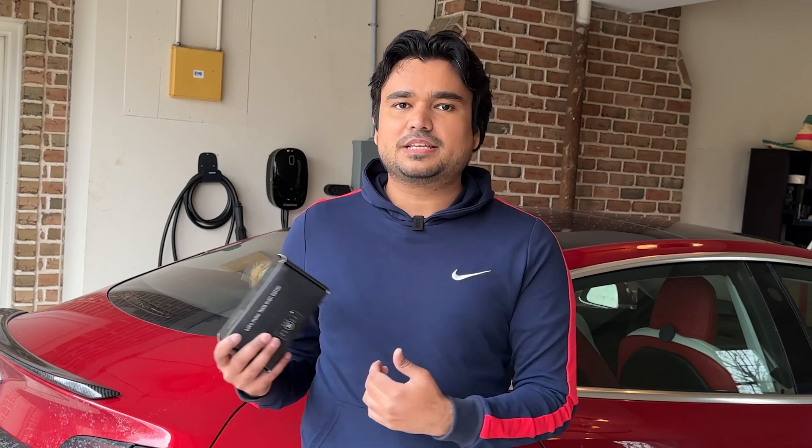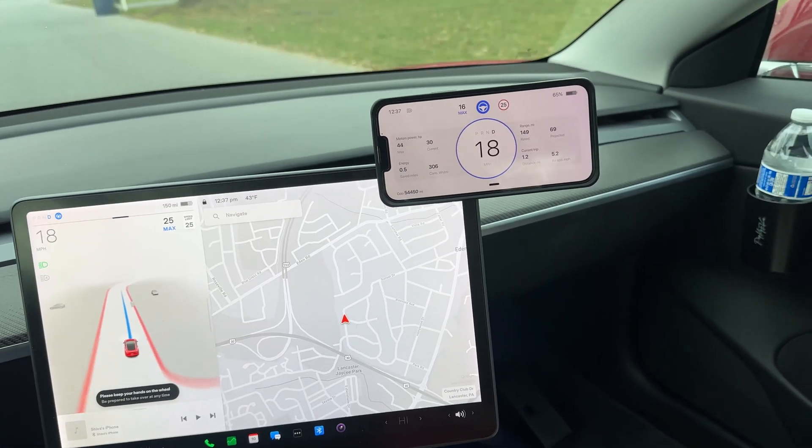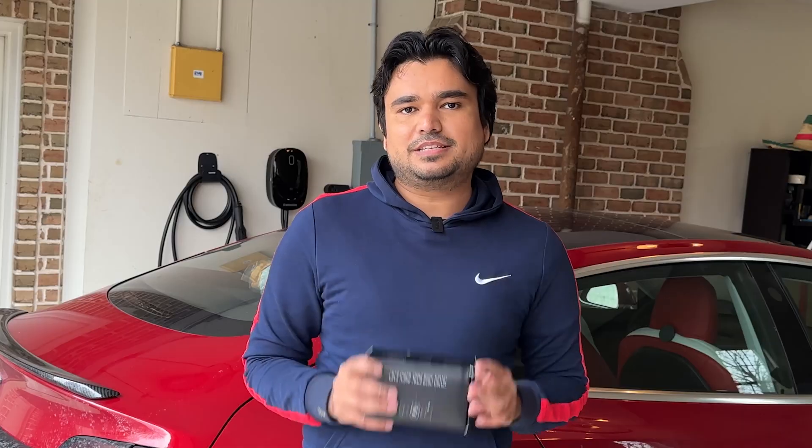We are going to do a detailed installation, a walkthrough with this display, a full demo, and then I am going to drive with this device and show you everything that you can see using it.